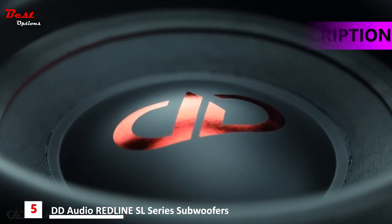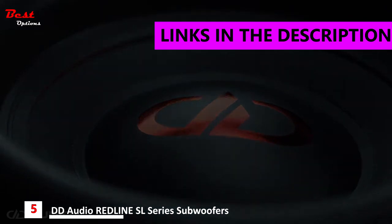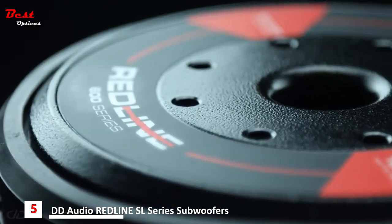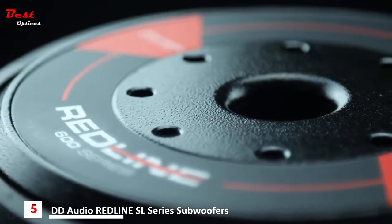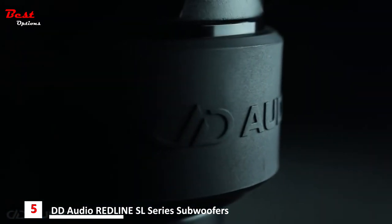DD Audio is proud to present the all-new redesigned Redline Revision D lineup. Featuring ventilated coil gaps and backplates, the Revision D motors showcase their prowess in reduced inductance, decreased harmonic distortion, and superb cooling capabilities.